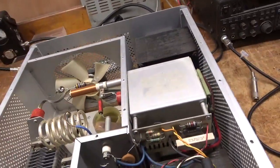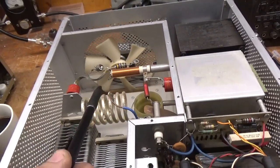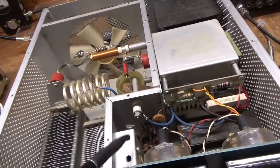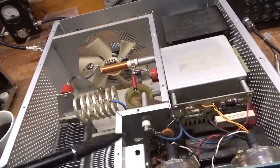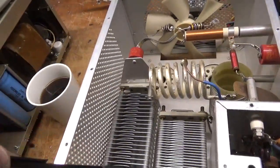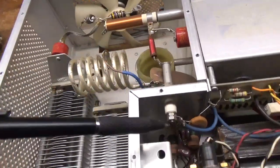He had converted this so the 15 meter position worked on 10, and he said he modified the filter here so it will work. This is for the input circuit and that stops it from working up there, but he said he modified it, so we'll see what's going on there. I'm going to change the plate blocker. Air variables are clean. Rotary switch contacts are good.